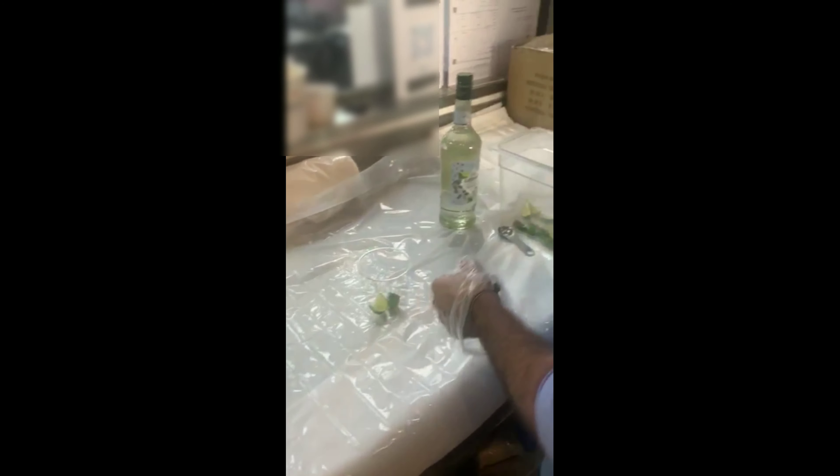To open the fridge, we get out the prepared mint and the lime that is cut into eight pieces. We get two pieces of the lime, squeeze them into the cup, and then we get five mint leaves.